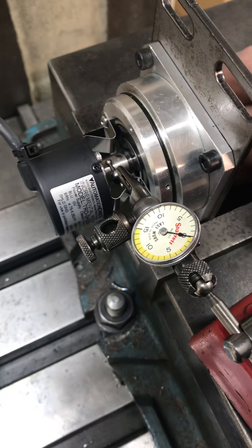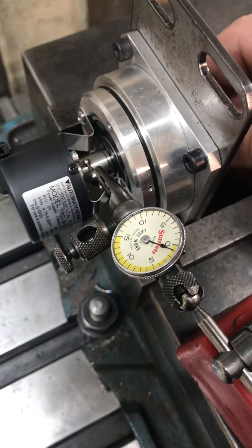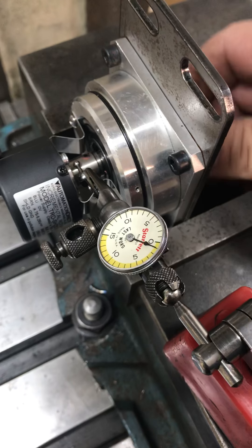The encoder moves around a little bit, but look at what's in the coupler going into the encoder — I don't know, that's about a half a thou. That's pretty darn good if you ask me.